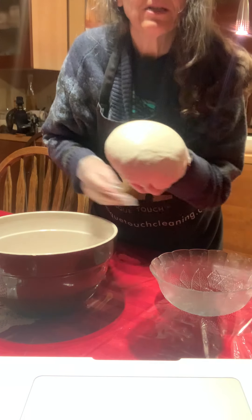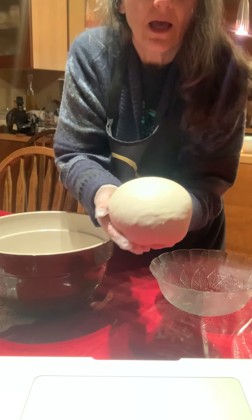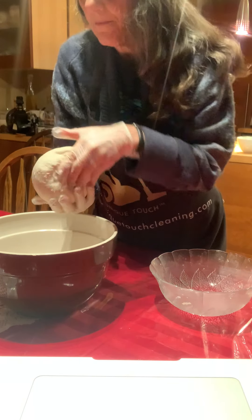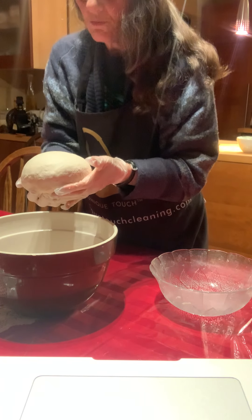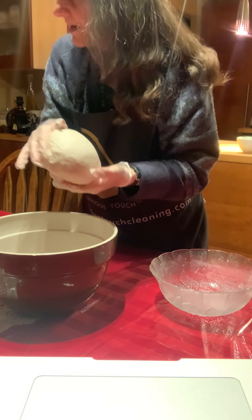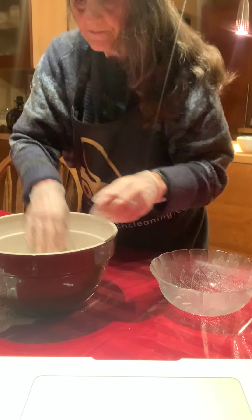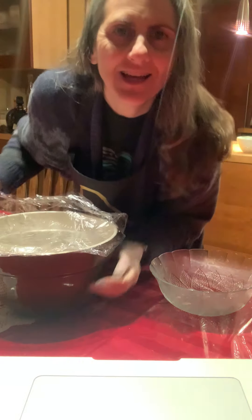You can see the top of it — it's gotten really smooth. So I'm going to put it back in the bowl, smooth side down, cover it up again, and go to bed. It's 11 o'clock.